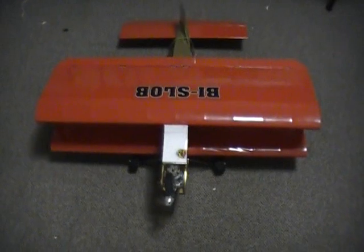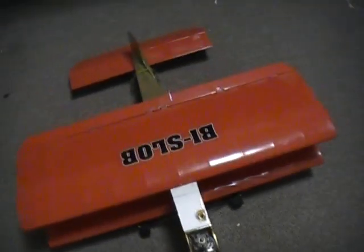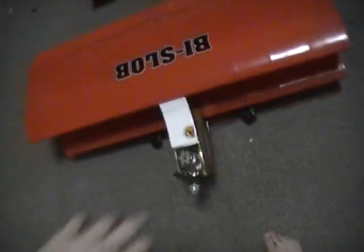Hey guys, today I'm going to be doing a review on my Bislob ARF control line plane. I'm doing this review because I had a request from one of my friends.